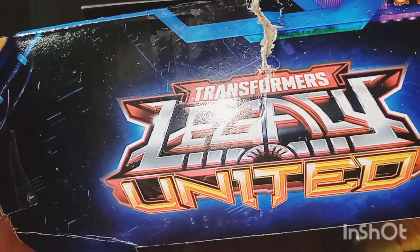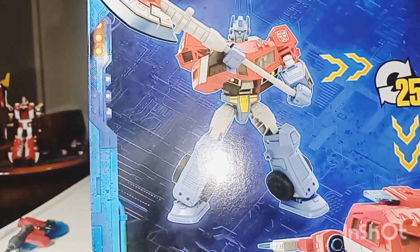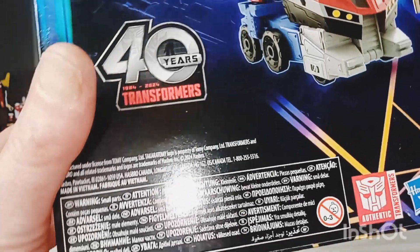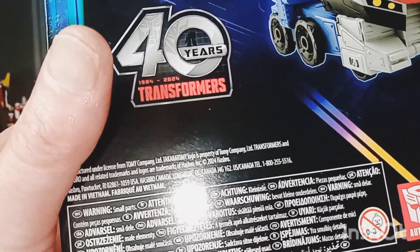Top of the box, not much happening there — just Transformers Legacy United. And of course the back of the box, which is always the most important part of the box. You got Optimus Prime right there, 25 steps. He's not that hard to transform, but you do have to tamper with it a little bit.